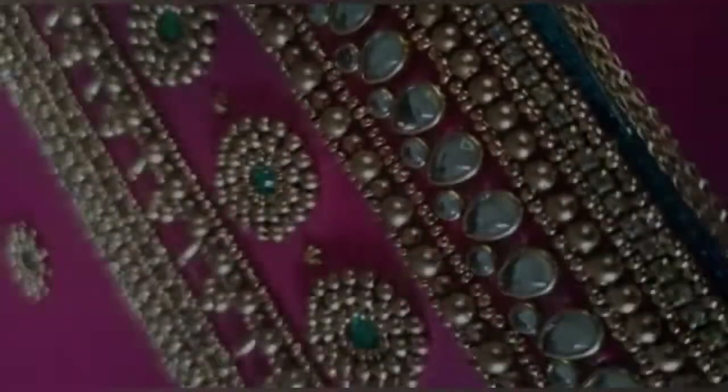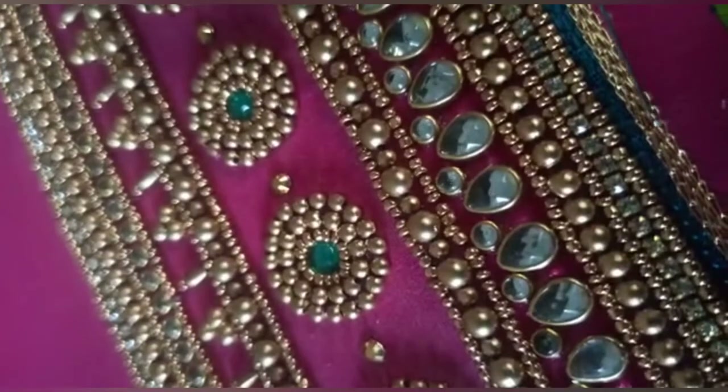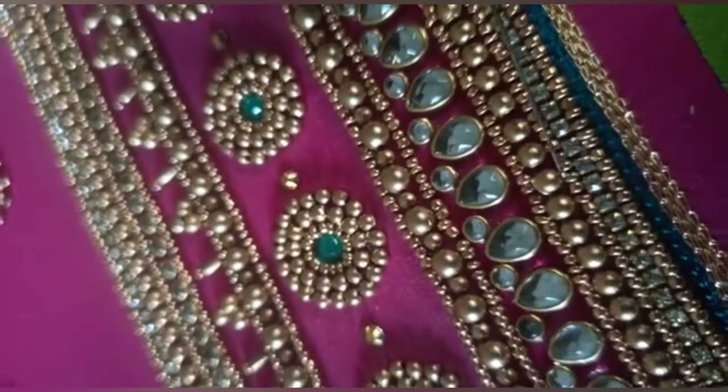Ok friends, let's go to the video. Let's go to the border. First, Zari Moon Liner, Thread Moon Liner, Sugar Bead, Stone Lace Liner, Sugar Bead in the center.